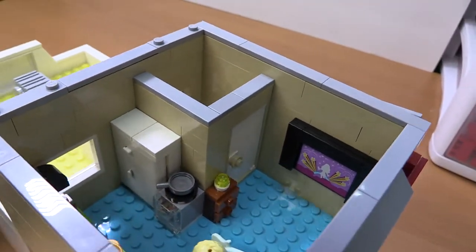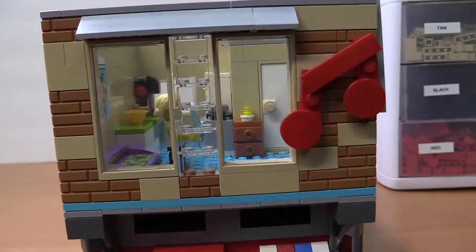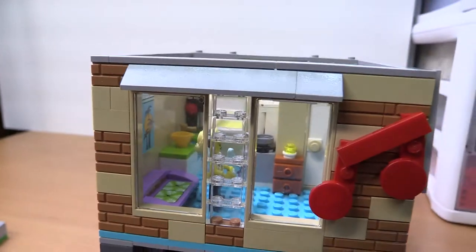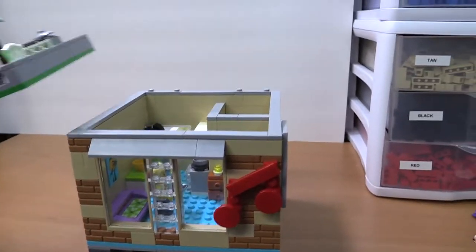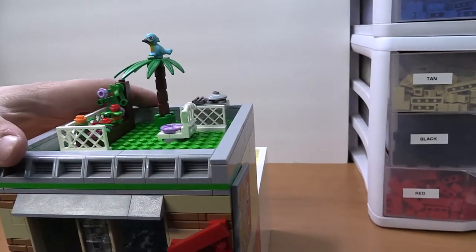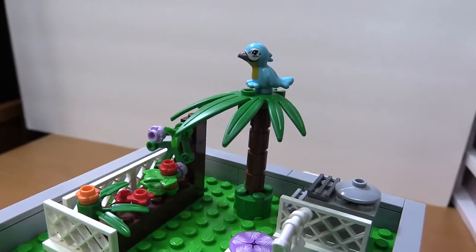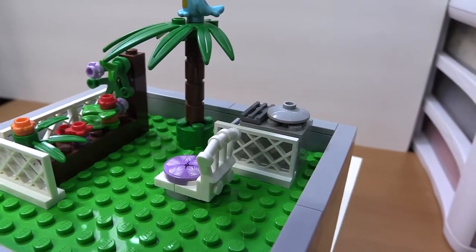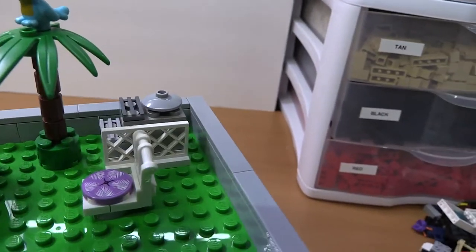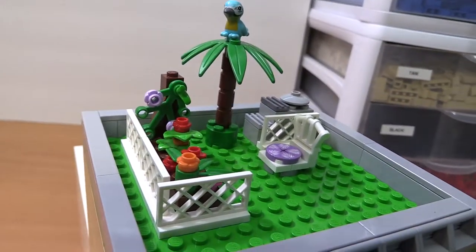There are nice large windows to let in some light. If we pop the roof on, they have a little rooftop garden with flowers, a nice tree, a bird, and a little chair to sit on and relax. There's a little air conditioning unit behind a small fence, and this whole area is fenced off.